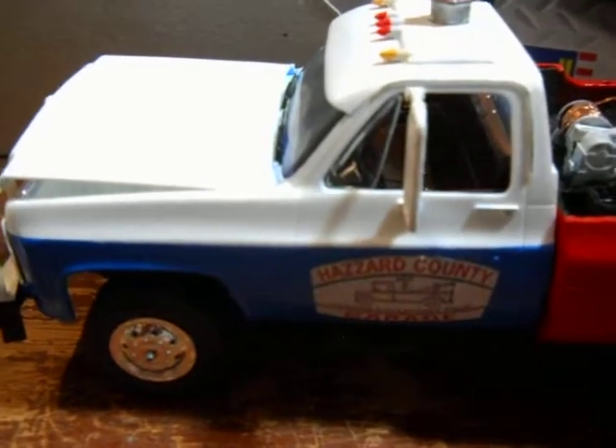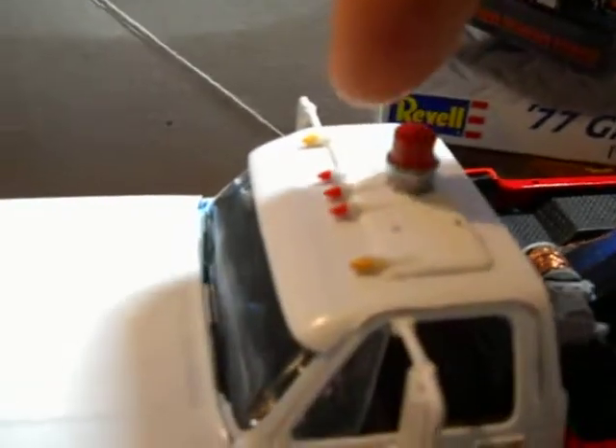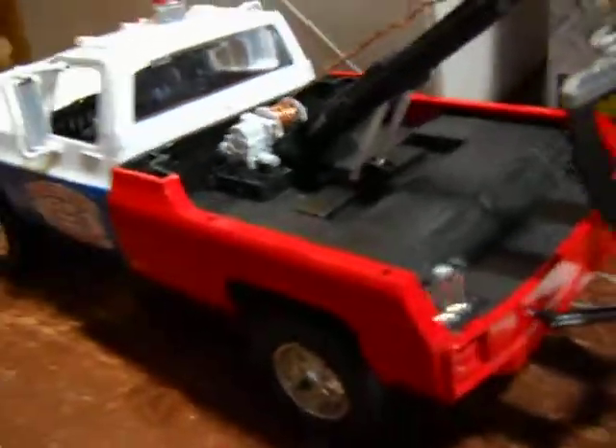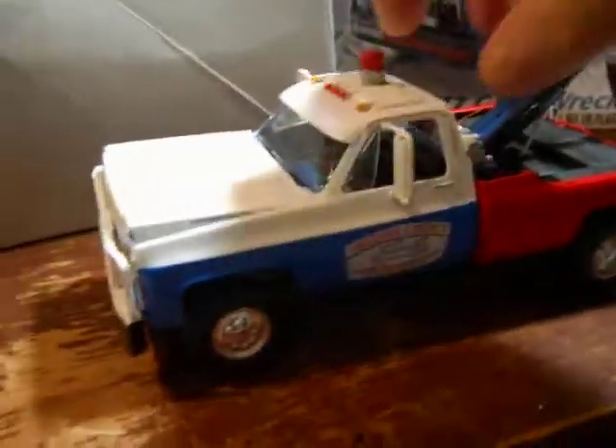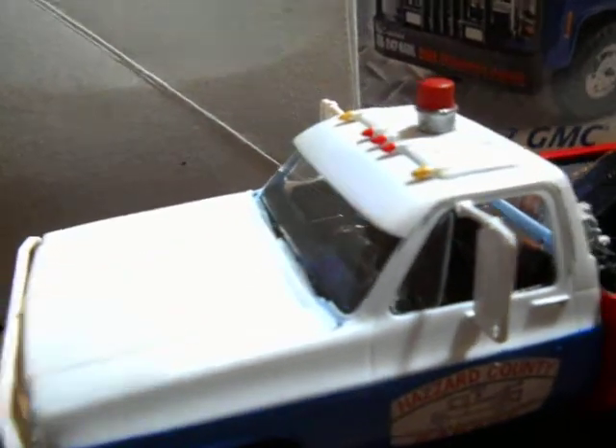I spray painted it blue and left the top part white — that's what I came out with. I think it turned out pretty good. I painted the lights red and yellow to make it look like they're real lights. Let's look underneath — it's nothing complicated. The hood prop I'm using is actually an antenna that I cut off the side mirror.